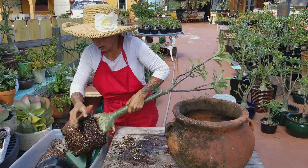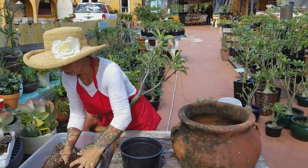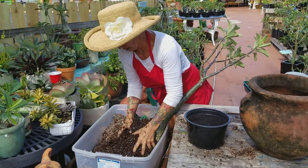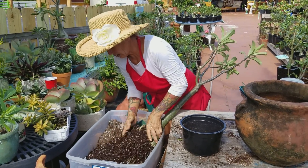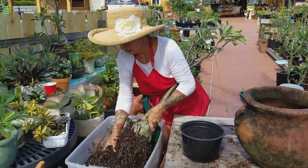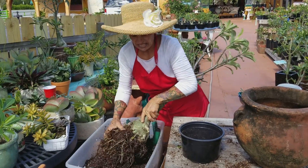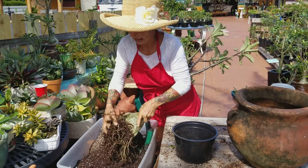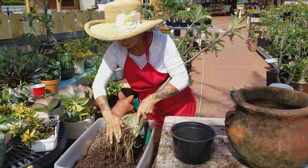Then what we're going to do, we're going to clean all the soil. Take all the soil out — it's very easy. This only needs to be done every two years or every two years and a half, and that's all you do.